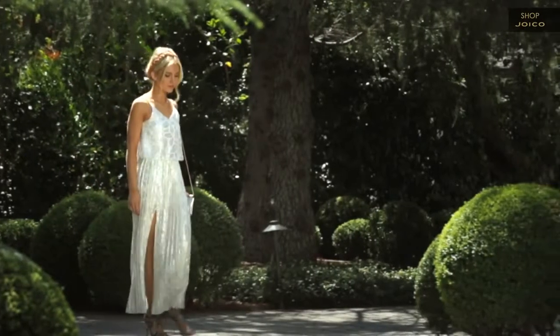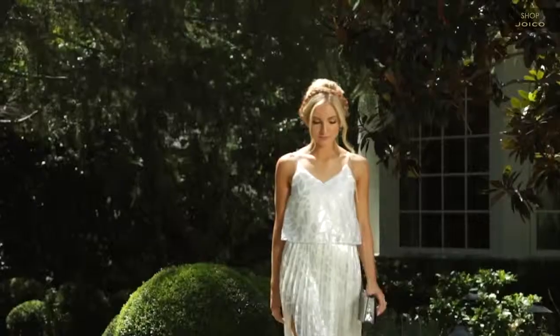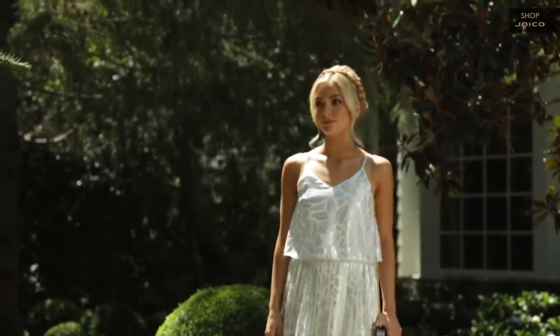This is my finished look for Boho Chic Holiday. We have tons of gold and silver mixed in, and I absolutely love the JOICO Gold Dust Shimmer Spray that's on my braid today. For more holiday looks or looks for any season, check out angelfoodstyle.com and joico.com. Thanks for watching, and I'll see you next time.